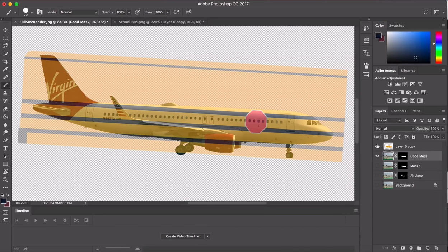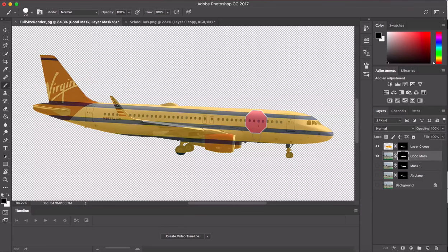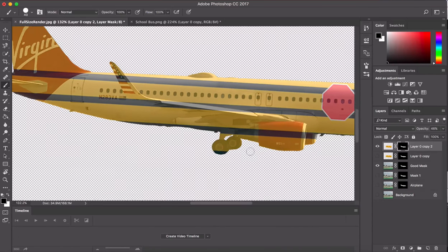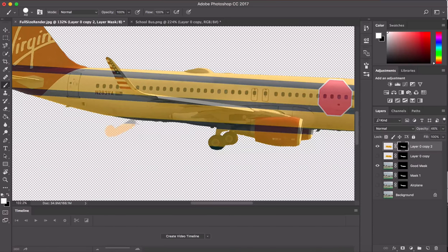Now we have a really well-masked airplane — let's call it 'good mask.' Next up we're going to add the color. We take the mask we just drew, press Option, and drag it up on top of the paint layer. It's already pretty close, but you can see obvious things like wheels that shouldn't be colored — they wouldn't paint wheels. We'll fix that by selecting our mask and using a brush to add or subtract. With a white brush you add color; with a black brush you subtract around the wheels and wherever you want to take the color off.